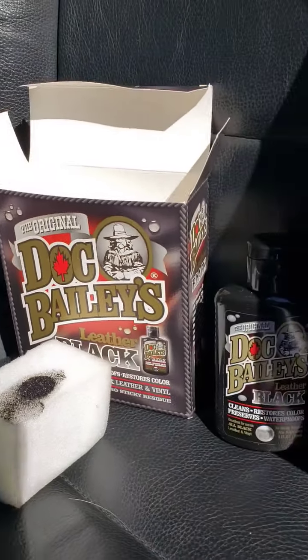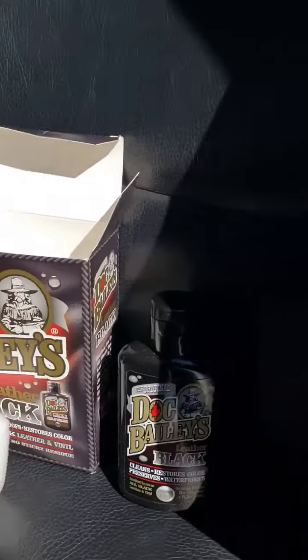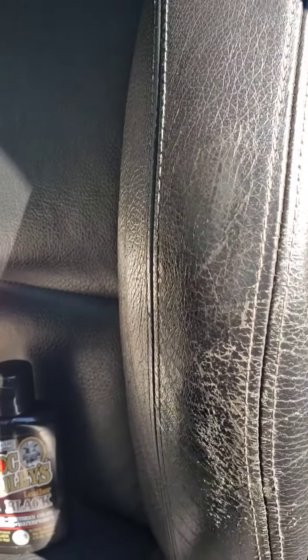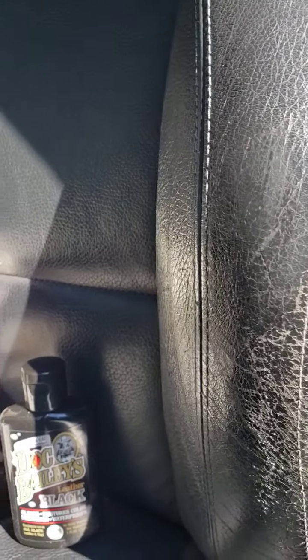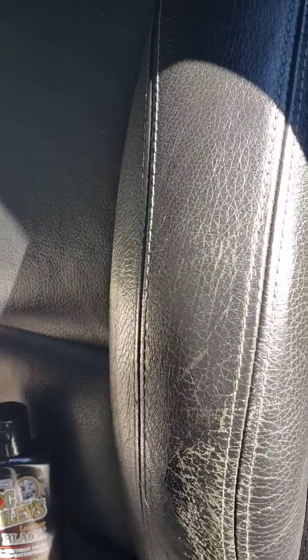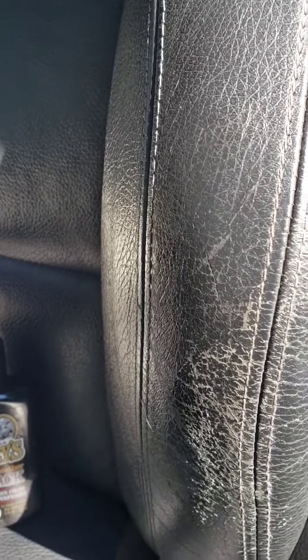I've already, when I took the lid off, I had to peel the plastic cover off and dabbed it on there. So right here already, I just dabbed what dye was on the sponge from that on there and it's already — it doesn't look killer, but it definitely hadn't even been buffed yet or anything. So it looks like it's going to be a pretty good result.